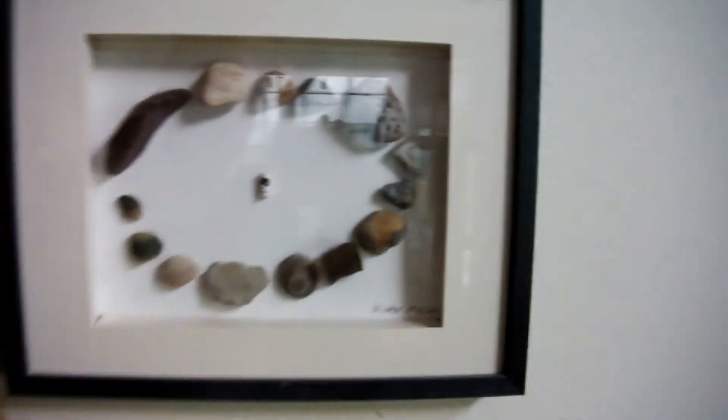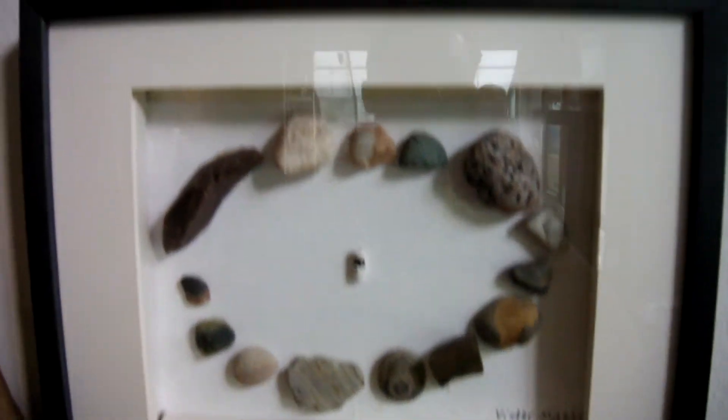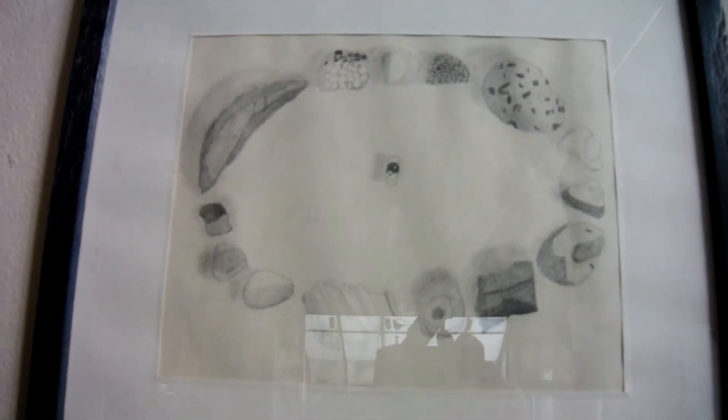Hello everybody, I'm Victor Mazzari, and I just had to make this video because I wanted to show you a very old project of mine from high school back in the year 1996. Here it goes. The idea of this was to bring in something and see if you could draw it, and I think I did a pretty good job.